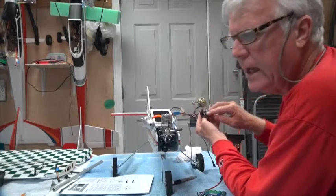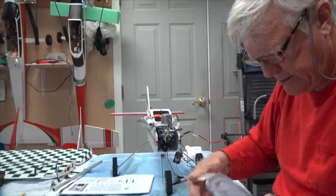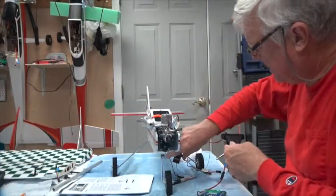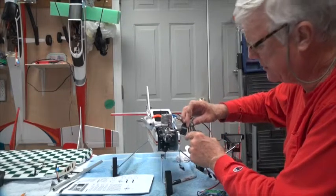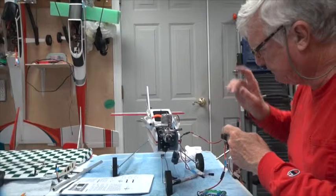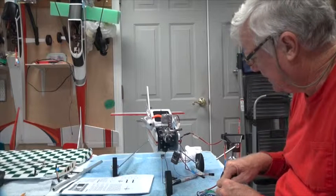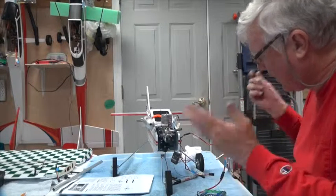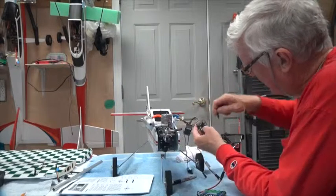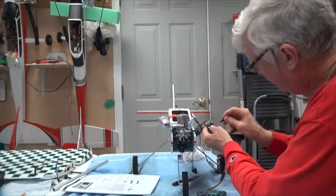I've got a bench vice here because the telemetry module has a little button on the side, and that button is pressed with a small pointer tool that comes with it. You take the pointer and press the button down gently but firmly while turning the switch on — that puts it into bind mode. The bench vice lets me hold everything in place so I can use my pinky finger to turn the switch on while my other hands press the button.